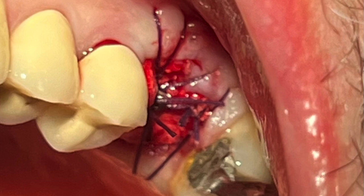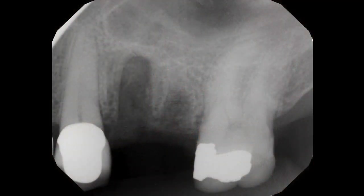I always take a radiograph, and you can see immediately post-operatively the material. It has some radiolucency to it, but over time — in a quick three to four months — you'll be able to objectively determine the bone turnover and prepare the site for an implant.